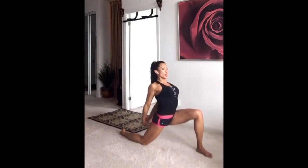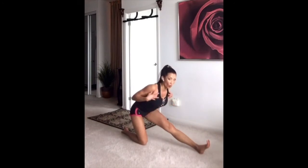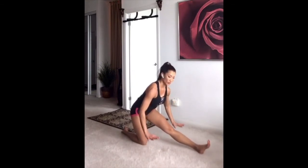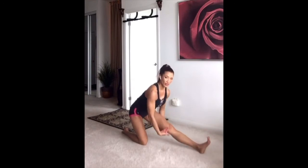Drive the hip forward, squeeze the glute, make sure you open up that chest. We want to open this up because we're always hunched over from sitting, texting, driving — you name it. When that gets tight, your traps get tight, so just open it up and release that trap. Tighten the back here. For the hamstring stretch, something simple like this is good. If you need, just hold on to a stack of books or a stool to help you. Give a little movement side to side because your hamstrings move in every angle.